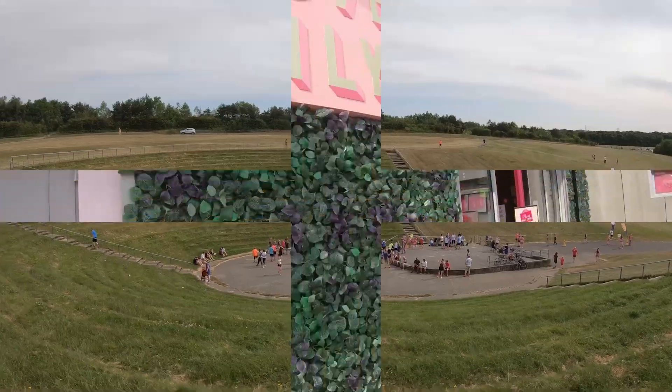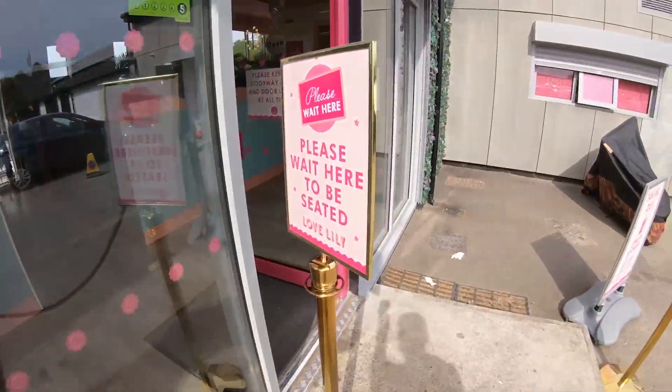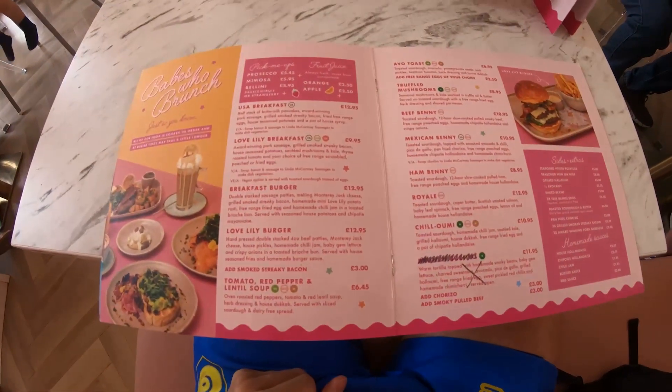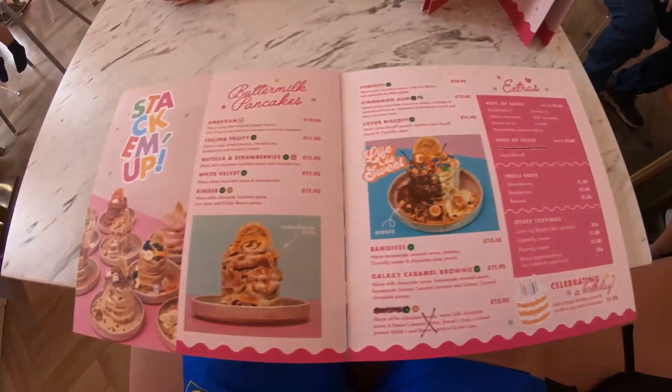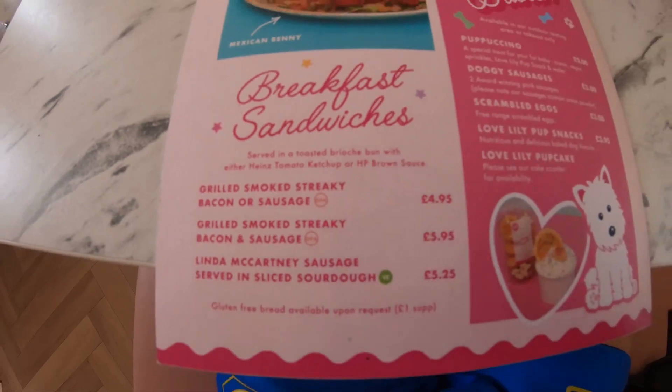Now the part of the parkrun we've all been waiting for — the cafe review. So we went to Love Lily Cafe. Loads of seating indoors, loads of seating outside as well. The menu was extensive — breakfast options, lunch options, brunch options. You name it, it's on the menu. There wasn't any carrot cake there, that needs to be mentioned. They did score a 0 out of 10 on the carrot cake review. But as you can see, these stacked pancakes did suffice.